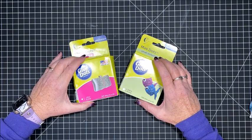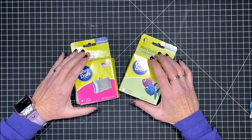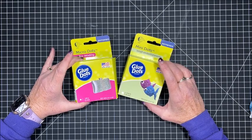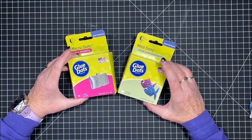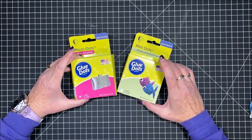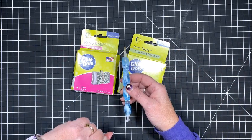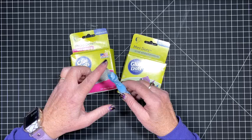Hello everybody and welcome back to Lisa's Coloring Corner. I've had a number of questions from those of you who do diamond painting. I have mentioned glue dots a number of times, and if you watch other channels or belong to diamond painting groups on Facebook, you've probably heard a ton of people say they use glue dots rather than wax, putty, or any other adhesive in the tip of their drill pens. A lot of people are questioning how to use these and how to get them into the tip.